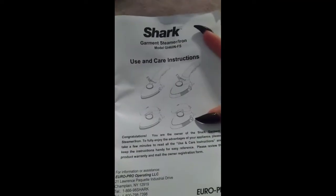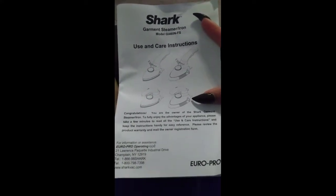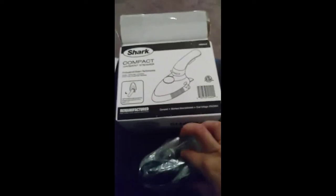They did include the shark garment steam iron instructions, and here it is. I decided to purchase this because I have a lot of things I'm putting up on Poshmark and I don't want to list them with wrinkles. Oh, it's heavy! It's cute — I like it already.